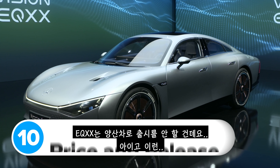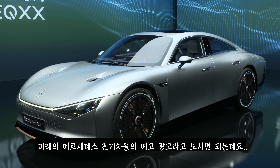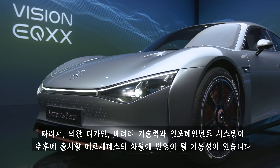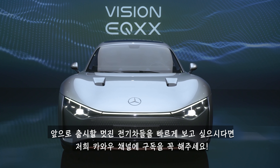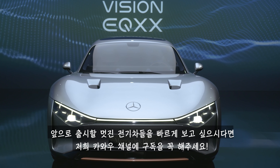The EQXX isn't going into production. It's a concept on wheels — a big teaser showing what future Mercedes electric cars could be like. You might see elements of its design, battery technology, and infotainment system in forthcoming Mercedes cars. Make sure you subscribe to Car Wow so you're notified whenever they publish a video on any of those upcoming electric cars.